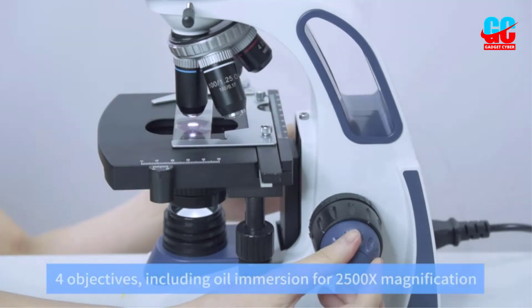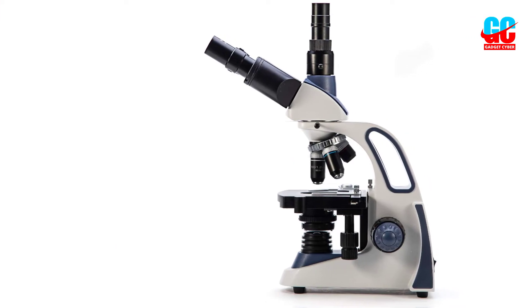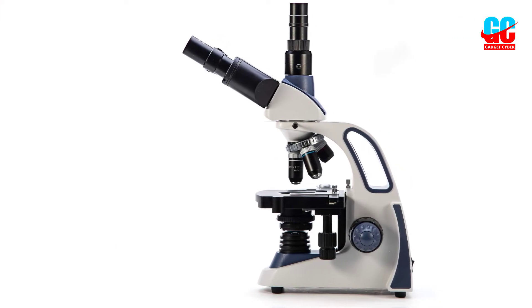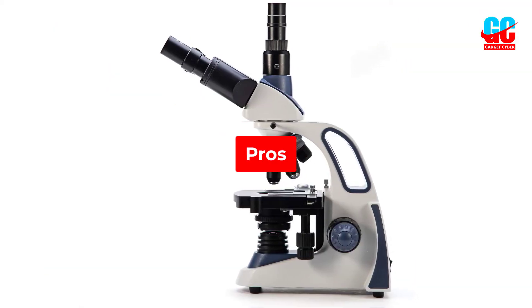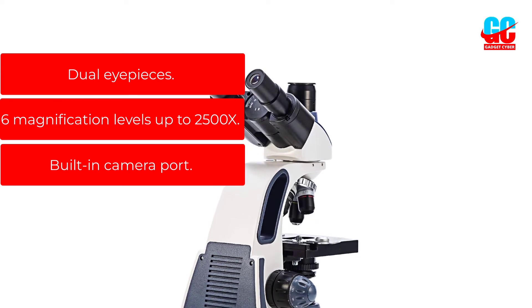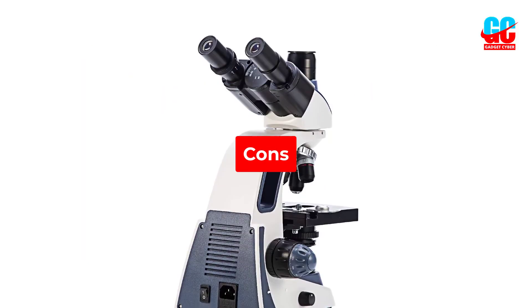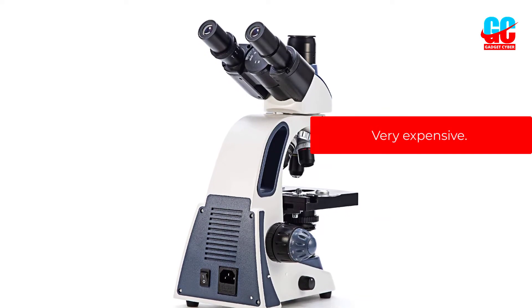We also appreciated the addition of the camera port, which allowed us to take pictures and videos of what we were seeing. Pros: Dual eyepieces. Six magnification levels up to 2500x. Built-in camera port. Cons: Very expensive.